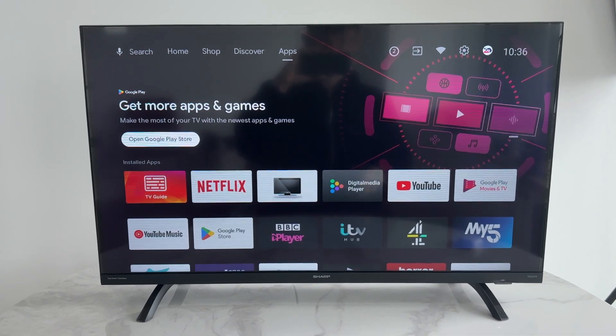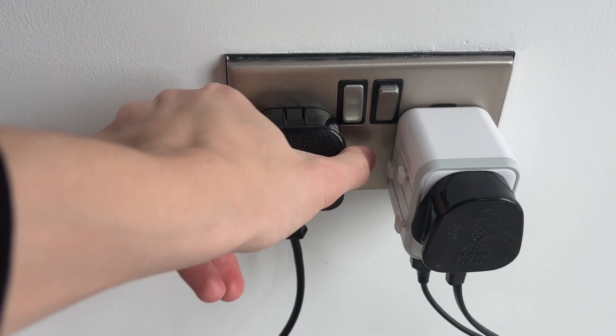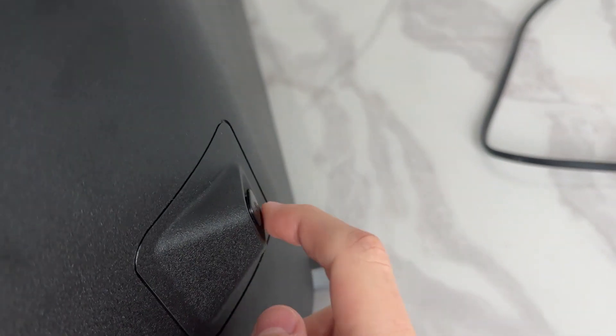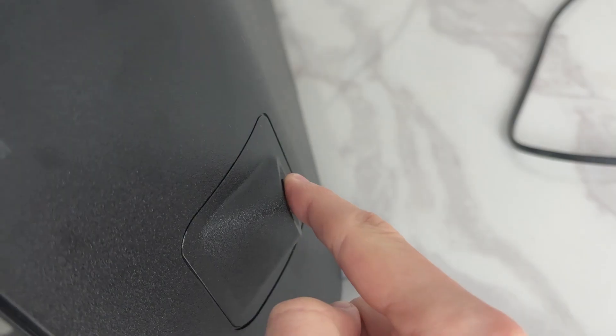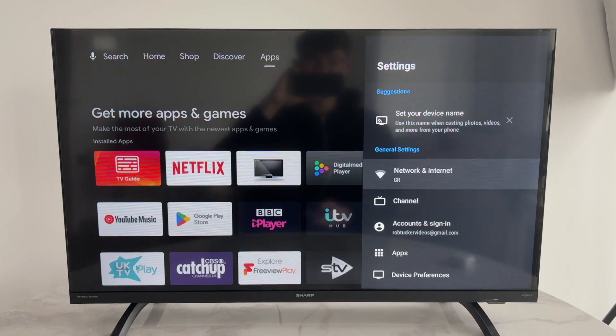First of all, you want to try turning off your TV — press the power button, come to the wall outlet, switch it off and unplug it. Find the power button on your TV and tap and hold it down. After a minute you can release it, plug your TV back in, switch it on, and see if that fixes it.